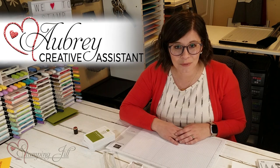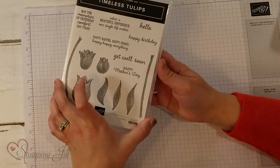Hey Stampers! Welcome to another week of Watch It Weekly Wednesday. I'm Aubrey, part of the Stampin' Jill creative team, and today I'm excited to share with you one of my favorite stamp sets that's in the mini catalog this year. It's this Timeless Tulips set.